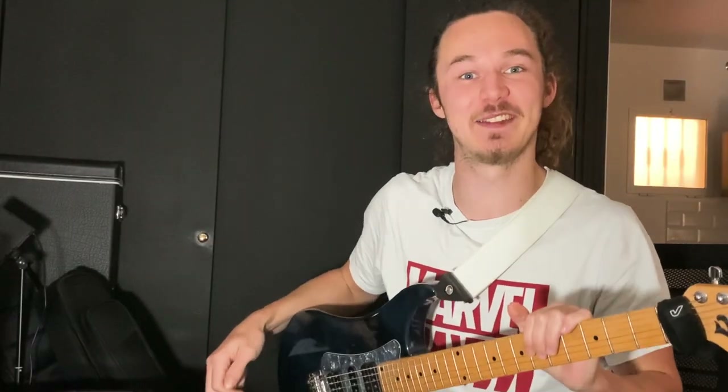What's up everybody and welcome back to my YouTube channel. My name is Jeff and in today's video I'm really excited to share with you one of my favorite things on the Line 6 Helix, which is the drop tune.